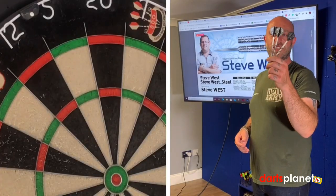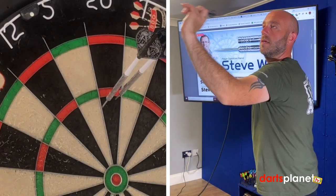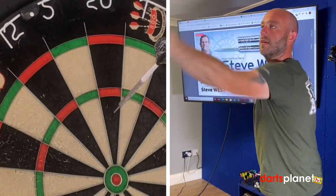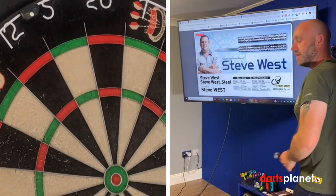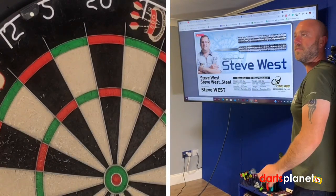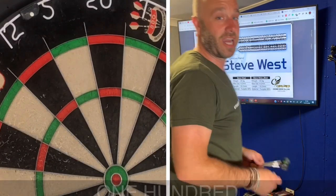I've put some Cosmo flights and stems in the Steve Wests — time for a quick nine or twelve, let's see how we go. First handful coming in nice and steady: straight 60. Another steady straight 60 — said it right that time. Let's get some good scores and some trebles: 140, that's a bit better. One more handful — 100, good recovery.